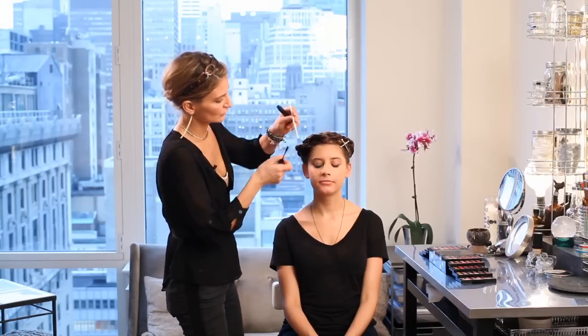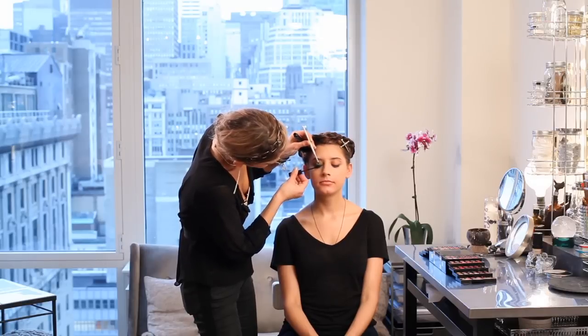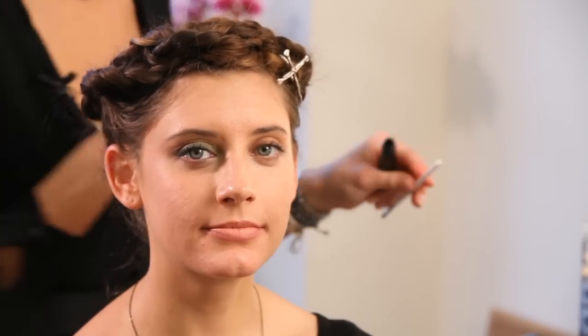So now we'll add some black Mac Dazzle Lash Mascara. This is great because it has a little bit of sparkle to it. We're going to use the black to really give that oomph to the lash. Look down for me, Lexi. When she looks at you, you can really see the difference between her right eye and her left eye — this has a lot more oomph to it.